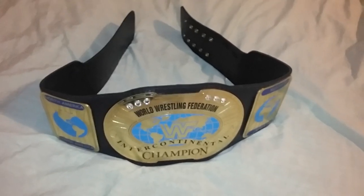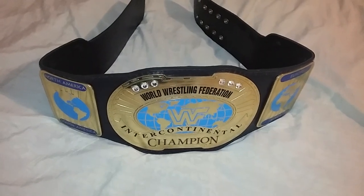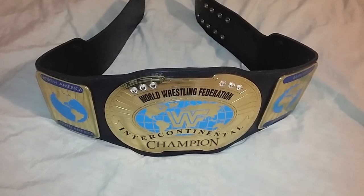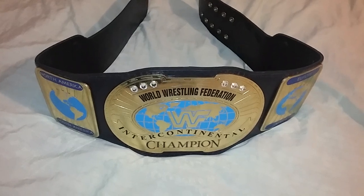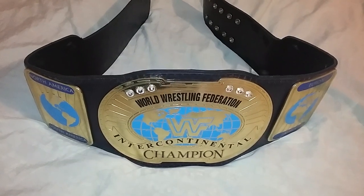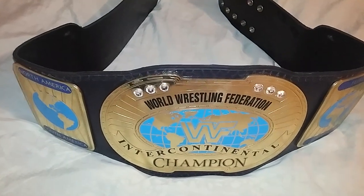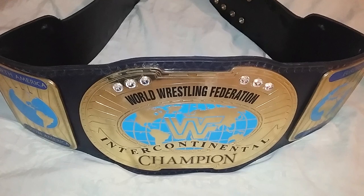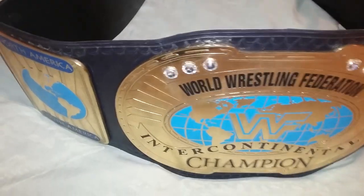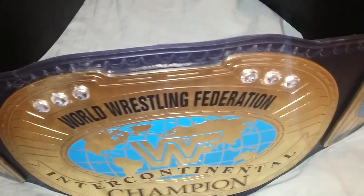Good evening ladies and gentlemen. I'm back with another video. Today I'll be showing you the World Wrestling Federation Intercontinental Championship, the Oval, which was made by J-Mar. And this belt was made by ORM Belts.